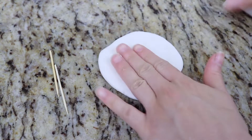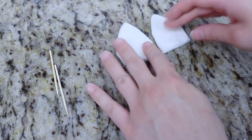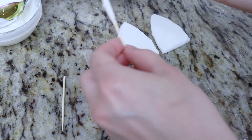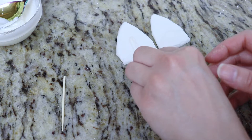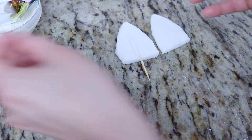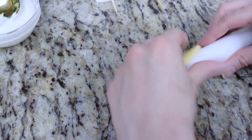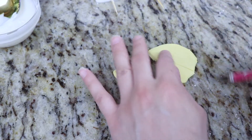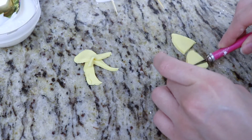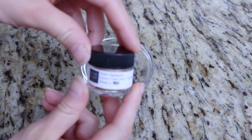Now I'm going to make the unicorn ears for the unicorn cake. I have some white fondant and I'm just going to create a triangular shape for the ears. I have two toothpicks here which I'm going to dip the top part of in some melted white chocolate, and I'm going to add these through the center of the unicorn ears. This is going to stiffen and make great support to poke the unicorn ears on top of our cake.